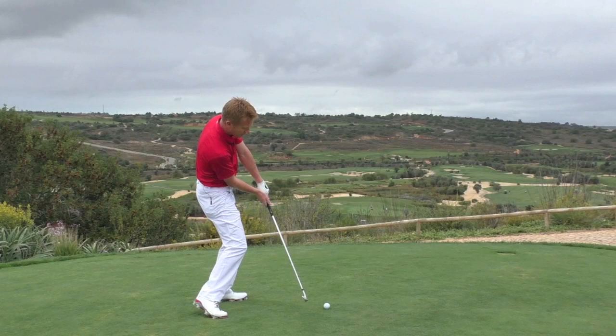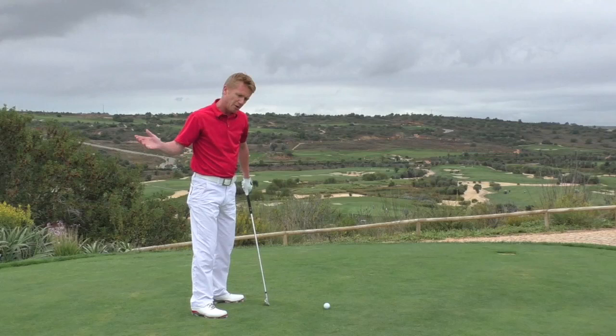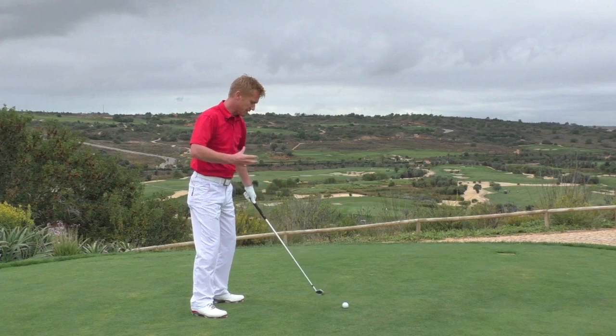So those are a couple of the swing paths that can cause the shank. From there, what we also need to work on is a little bit of stability.